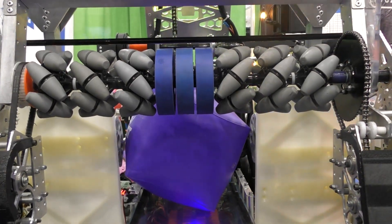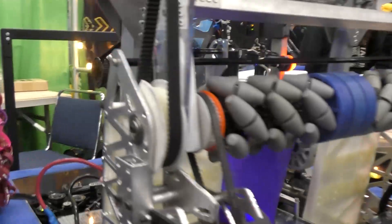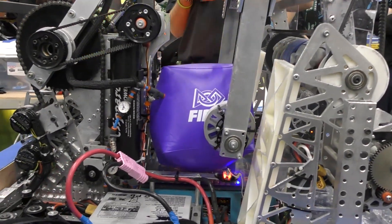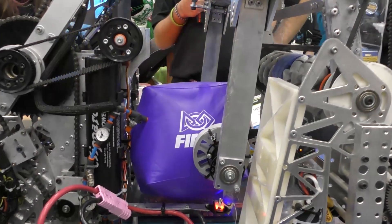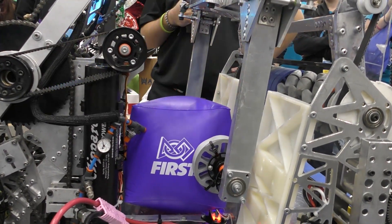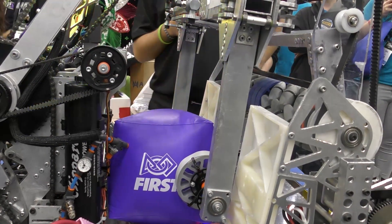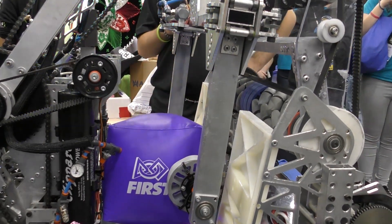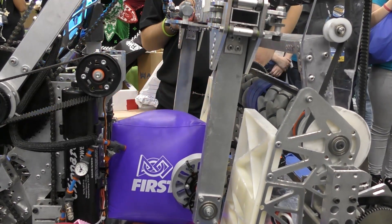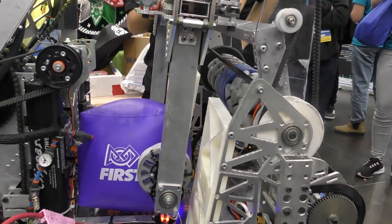Now talk to me about your gripper. Is it a passive wheel system, especially with cones — does it allow the cones to be down? At first we did it so it could move, but as we went on with the season, we saw that it hurt us more than helped us. We initially thought we would do an intake that can do both cones and cubes, but as we prototyped, we saw that intake cube would be a better choice for us.